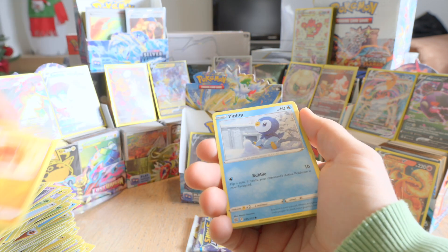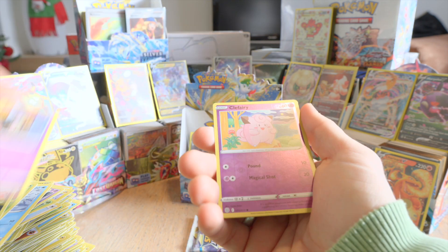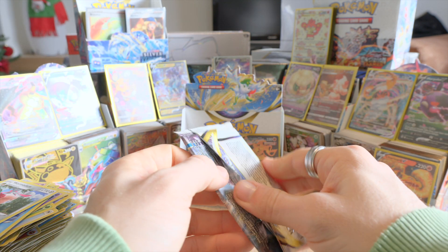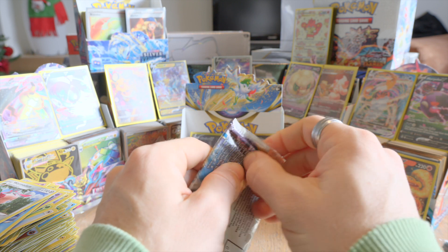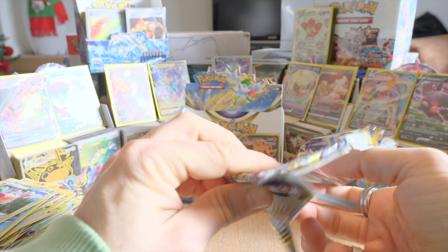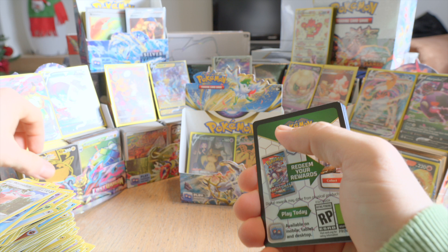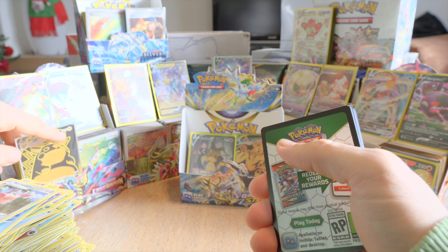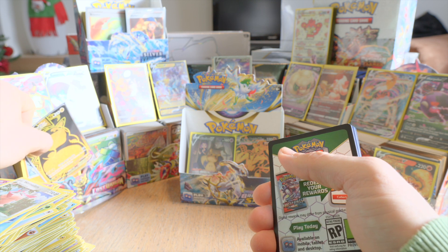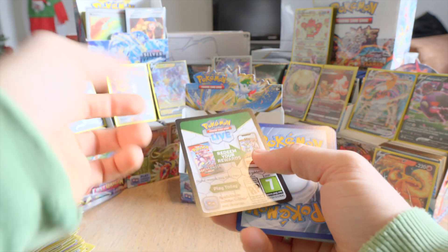Gabite, Duskull, reverse holo Clefairy, and another Wormadam. The last booster pack of this booster box. Let's see if we get something else. I mean, I'm happy with the pulls that we've gotten. Still the most valuable card that I've pulled from all of the boxes is this Pikachu gold card, I think. The price online is the highest from that one.